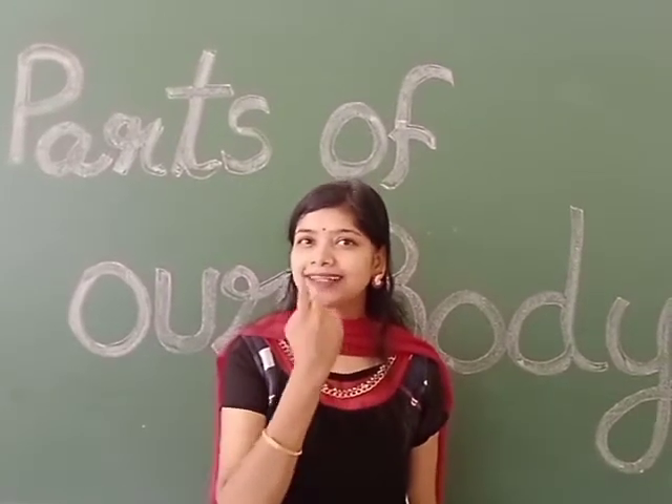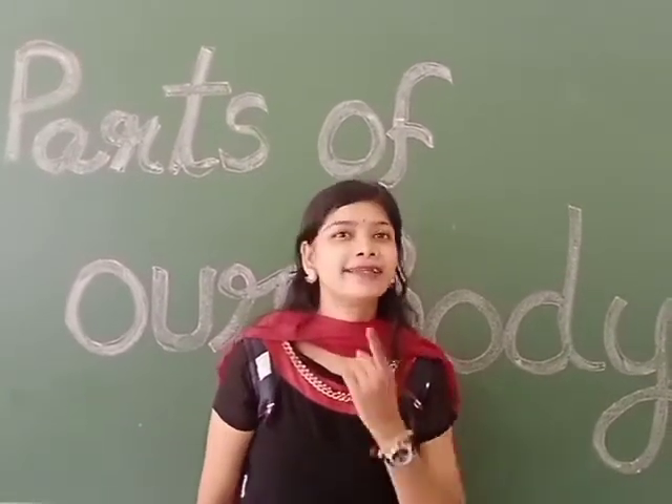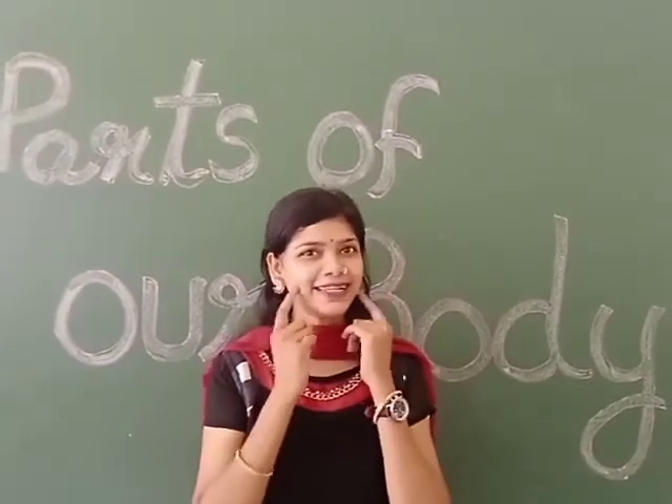This is my mouth, these are my teeth, this is my chin, these are my cheeks.